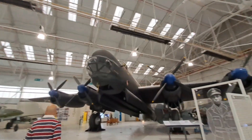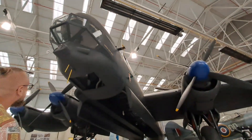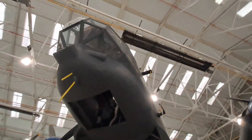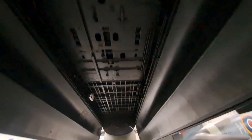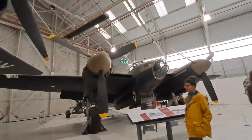The Avro Lincoln. I'll take you under here, show you the Bomb Bay. It's the best thing made of wood ever — the De Havilland Mosquito.